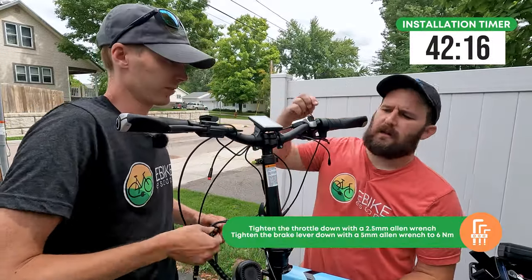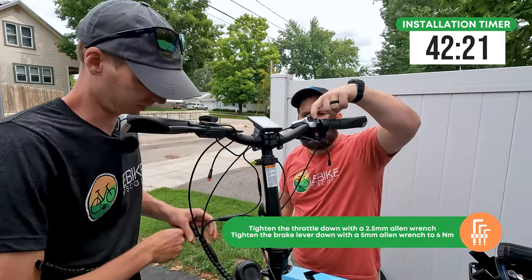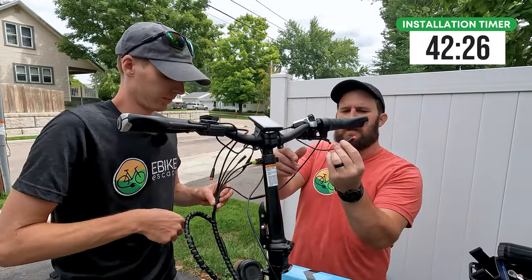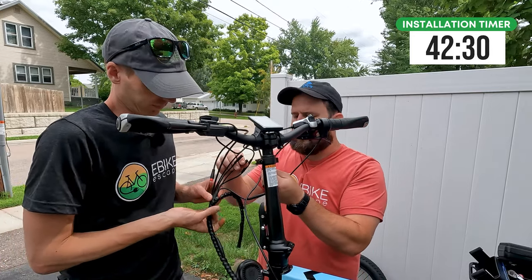Tightening down the brake lever — I did notice on the bottom there is a 6 to 8 Newton-meter torque rating. That is for the bolt on the top to actually clamp the lever in place. Don't forget to plug in your motor cutoff connector. It does not matter right or left.